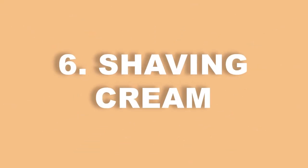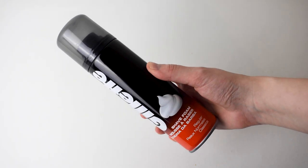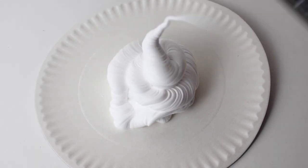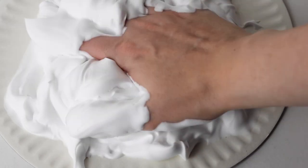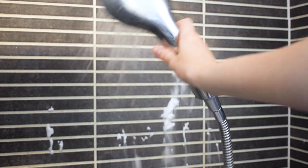Finally, give shaving cream art a go. This is a really fun activity for children over the age of seven. You can squirt some shaving cream either onto a plate or your bathroom tiles, then they can play around with it and even draw pictures in the foam. Of course, you will need to supervise this activity carefully. The good news is that cleaning up is as easy as washing it down the drain.